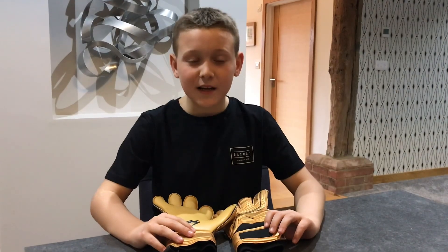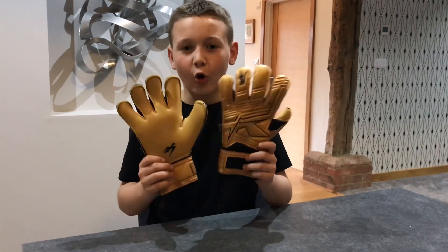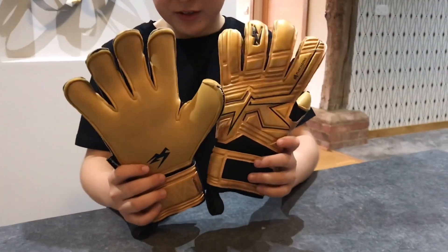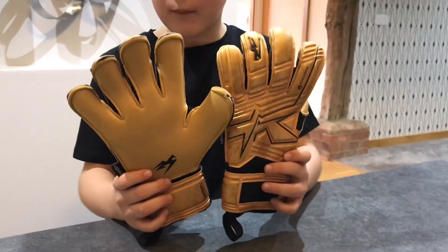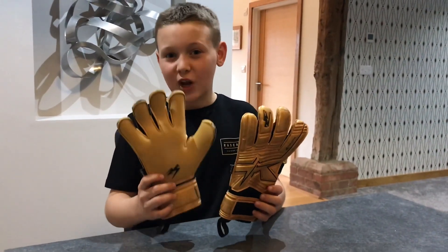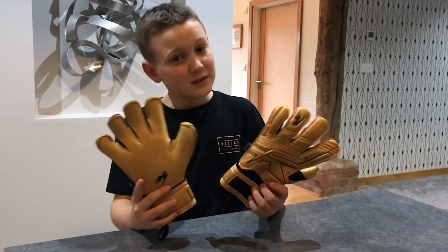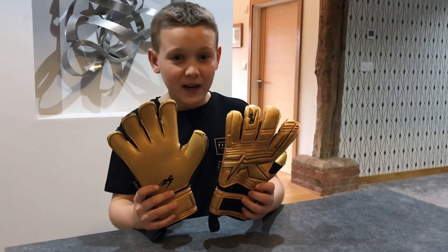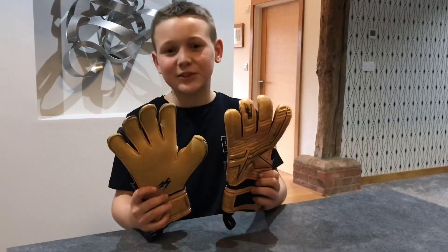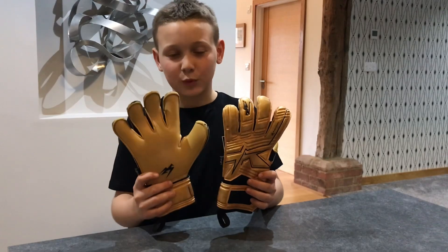Hi guys, it's Henry Stable. You may have seen recently my video on these amazing gold KA gloves, but there was one problem — they didn't match the boots I currently have. Green and silver doesn't match white and red doesn't match, so I just had to get a pair of matching boots, and that is what today's video is all about.